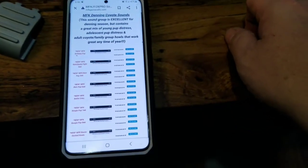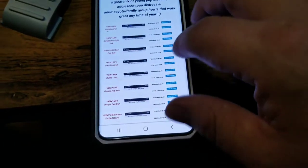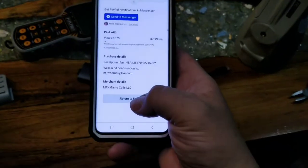Here's all their different sounds and you can test them out. I found the one I want — it's a duet. You hit Add to Cart, you buy it, pay with PayPal, and hit Pay Now.